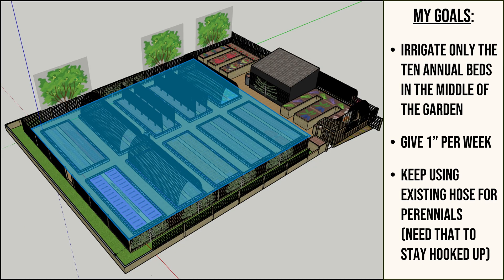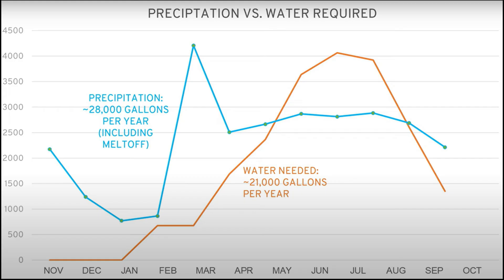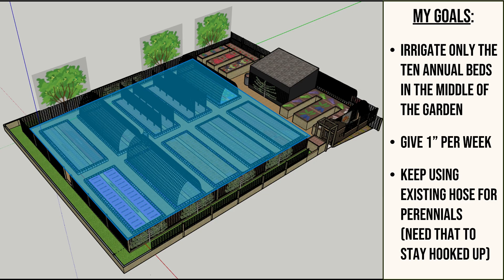Starting with what I'm irrigating: I am only irrigating the 10 annual beds in the center of my garden. In a prior video on how to size an irrigation system, I mentioned that my total gallons of precipitation received every year exceeds what I need for the garden, meaning my perennial plants at the north, east, and west perimeter, once well-established, really don't need much irrigation. I wanted to focus the drip system on those 10 center beds. I also needed the hose to stay hooked up so I could spot water perennials during establishment or extreme heat.